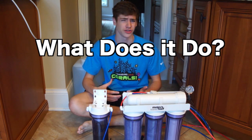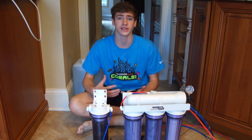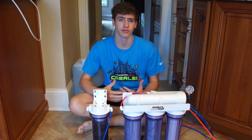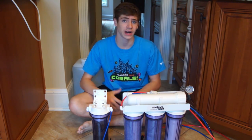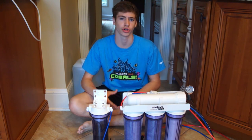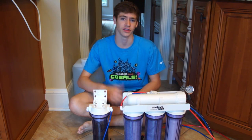What does a RODI unit do? It's a 3 to 5 stage all-in-one filter that purifies tap water sources and makes zero TDS water. These types of filters remove nitrate, phosphate, and other chemical elements found in tap water that can lead to algae blooms and other problems in your aquarium. If you have no idea what I'm talking about, go see my last video.